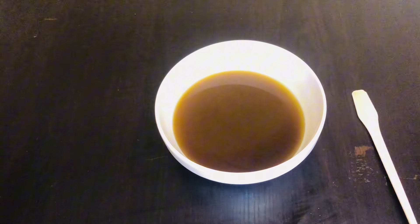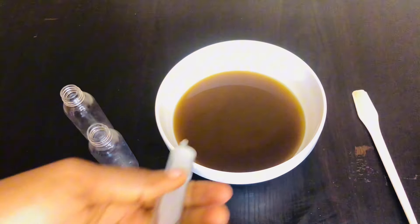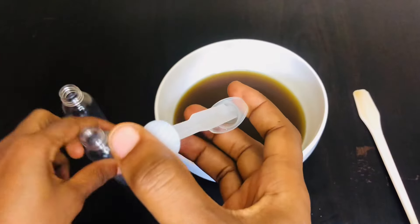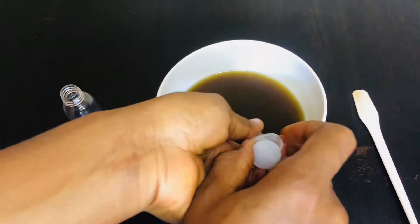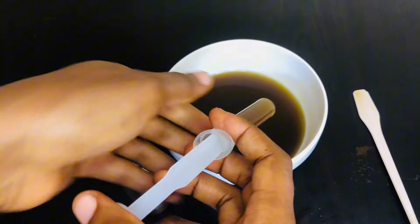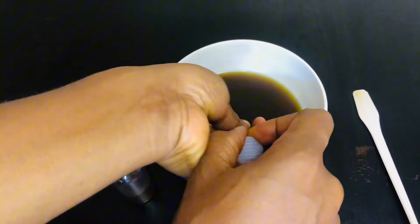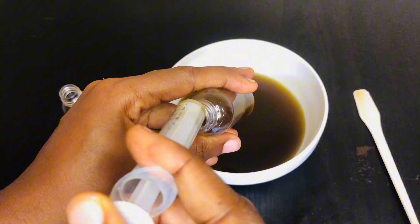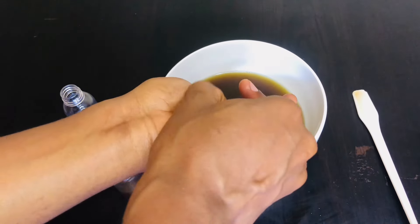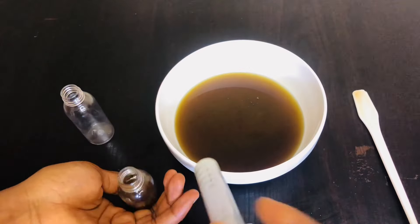I'll go ahead to add it into my spray bottle. Rosemary also contains antioxidants and anti-inflammatory properties that soothe the scalp, strengthen hair follicles, and stimulate hair growth. It also helps in preventing premature graying of hair and reducing dandruff. So these two ingredients are very wonderful and I think you should try them out.